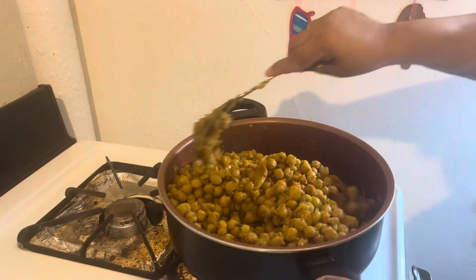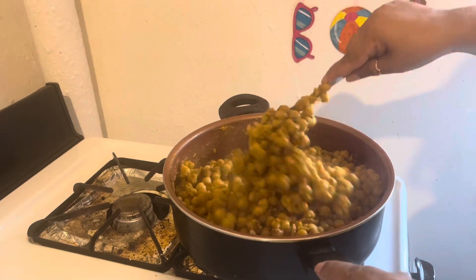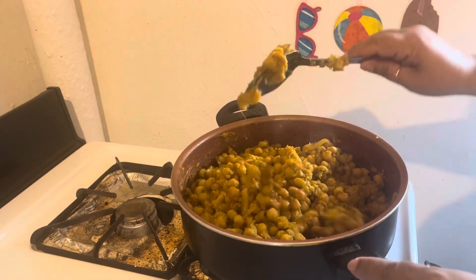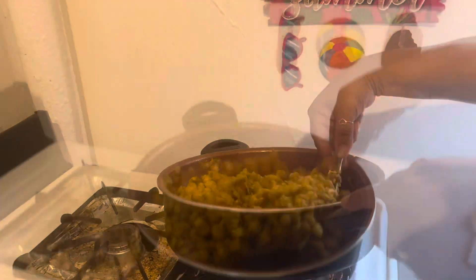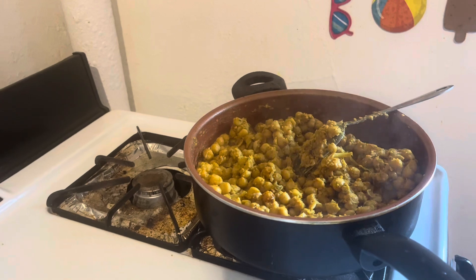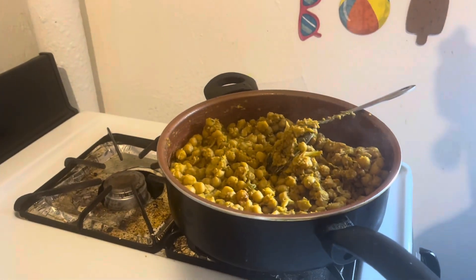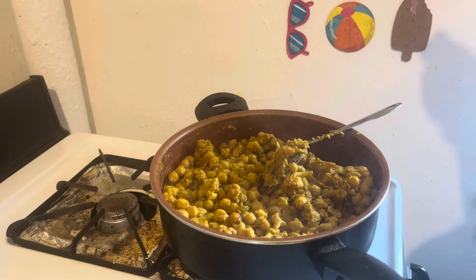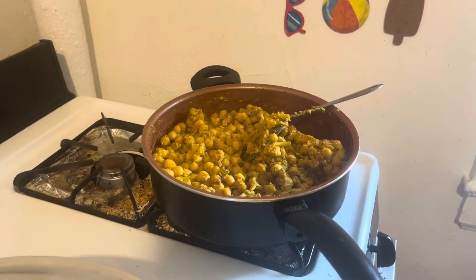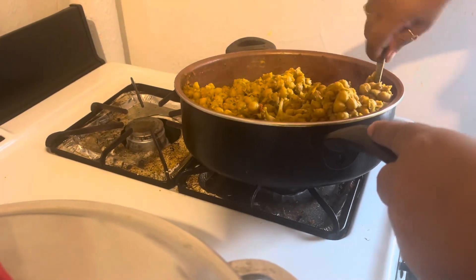I have mango sauce in the freezer. I'll warm some up and have it with this. It's nice and tender. The chana is all done. Let's just taste this really quick — excellent, it does not need anything. The pepper is perfect, and the salt too.